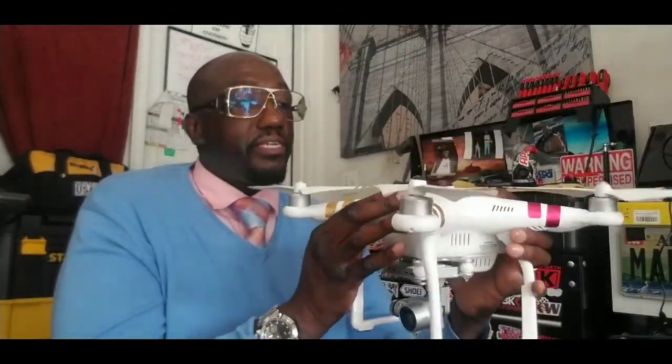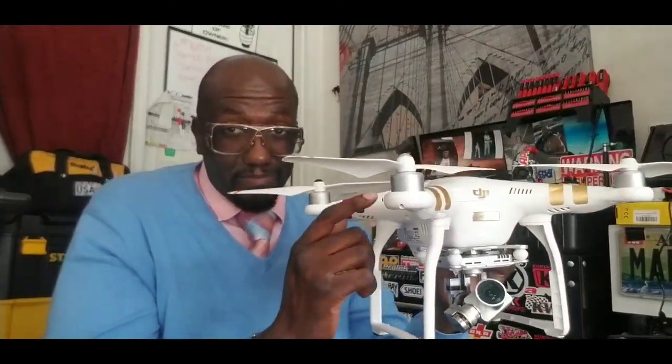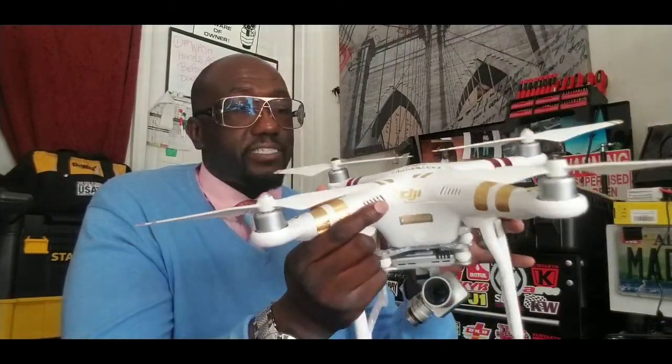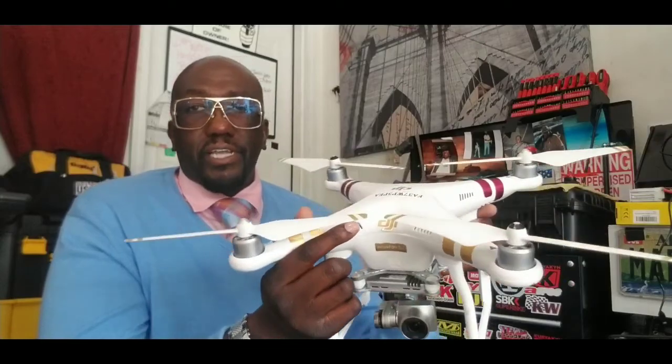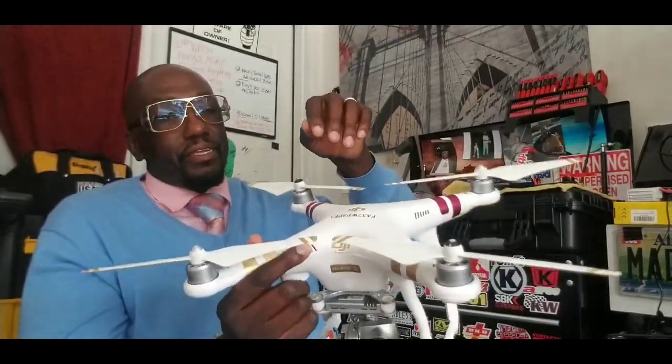...and this big DJI 4K Phantom drone that I've had here for probably about three years. I absolutely love this drone, but here's the thing — these are not cheap. This is not a toy, not something I would get for young children. This is real deal photography. This right here can actually do 4K resolution and has an electronic gimbal which is very steady — it does not shake. Today I'm going to give you newbie guys the difference between this drone and the racing drone.